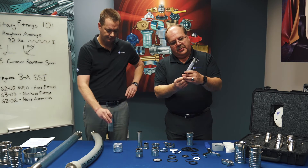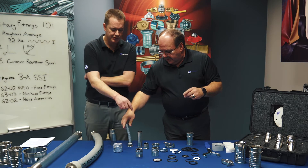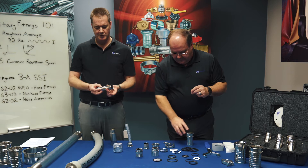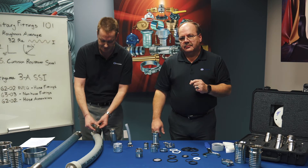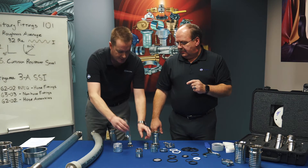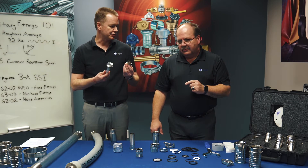Some of these smaller ones are popular with the braided PVC hoses. The longer shanks are popular for applications such as breweries, where you're going to have a lot of heat and pressure and vibration, where you need that extra long shank to keep it in the hose. The smaller ones are more popular with vinyl tubing and lower pressure applications.